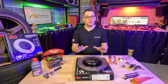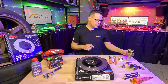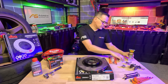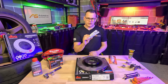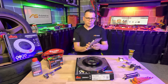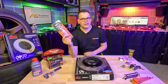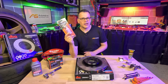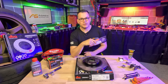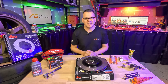Check your service manual before starting this project to make sure you can retract the pistons on your car. Other things you'll need: some copper grease from Penrite, some lithium grease from CRC, and a brake bleeding kit — I'm using the simplest one we sell. Later model cars may require a more complex bleeding system, so check your manual before getting started.